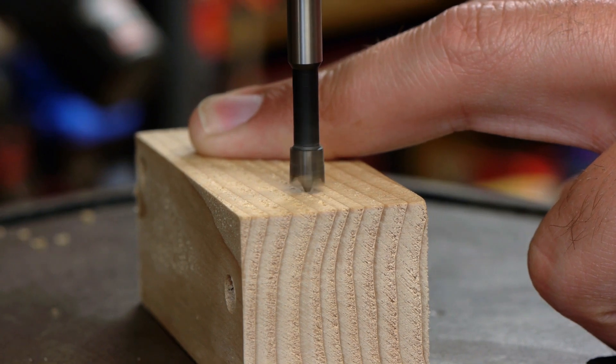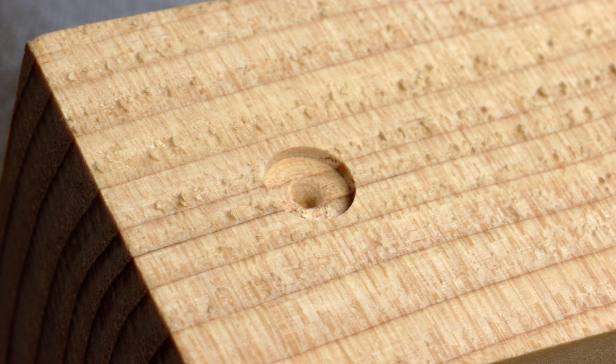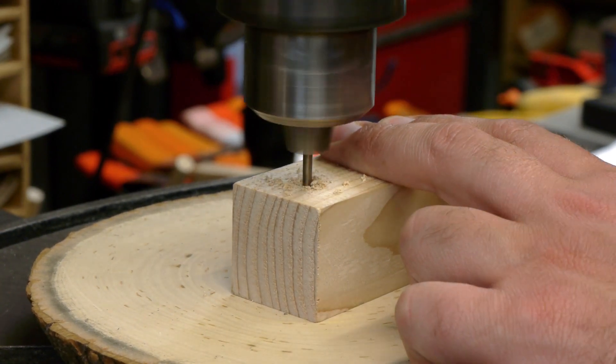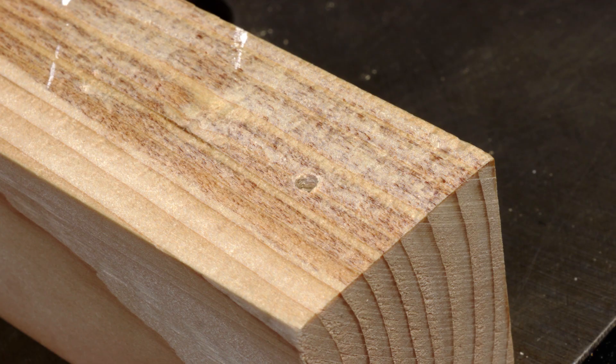Using a drill press, drill a shallow recess with the Forstner bit. Notice the center mark it leaves in the shallow recess. Now chuck the twist bit into the drill press and drill through the center mark. Use a backer under the wooden block and drill all the way through the other side.